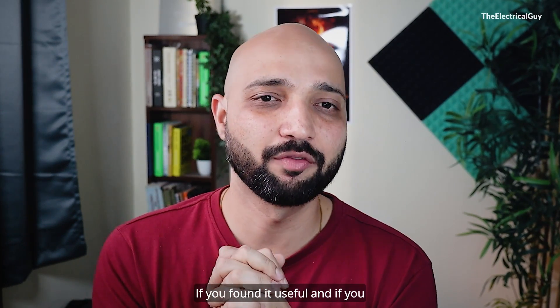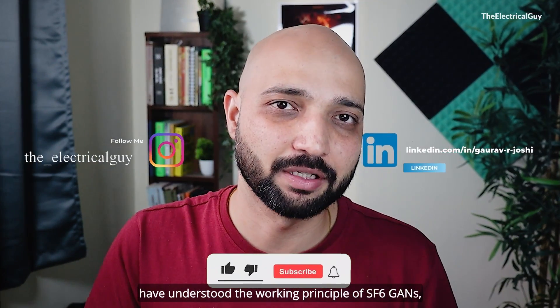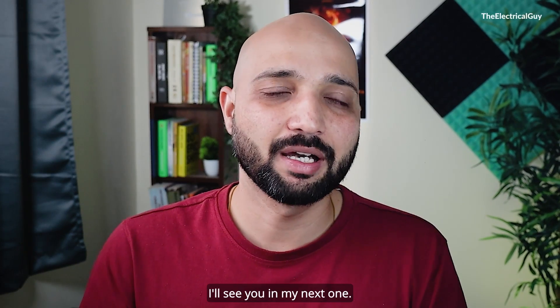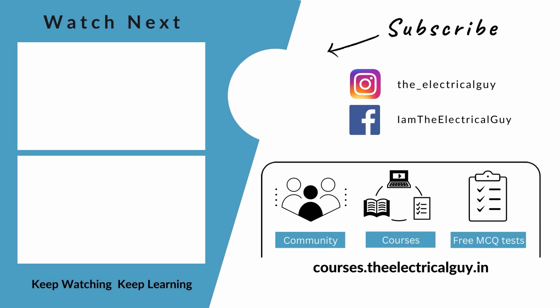That's all for this video. If you found it useful and understood the working principle of the SF6 circuit breaker, please like this video and let me know via a comment. Thank you so much for watching — I will see you in the next one. Keep watching, keep learning.